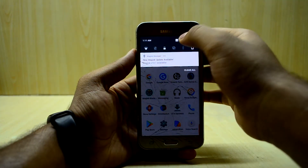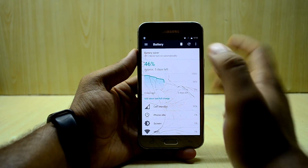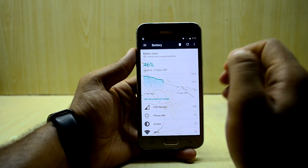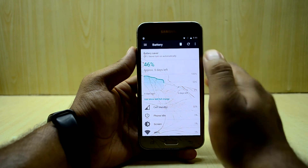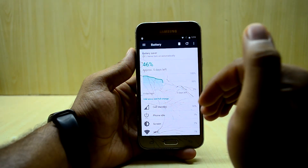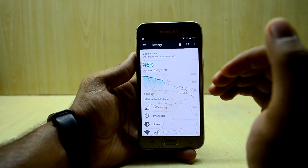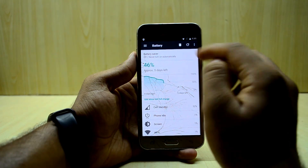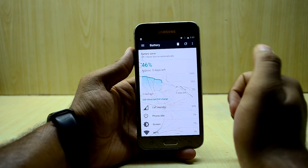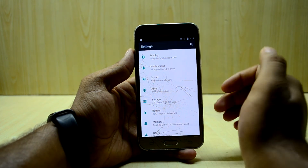Moving on to battery life — the battery life in this ROM is just amazing. I've been using it a lot and the battery doesn't reduce that much. I would really recommend this ROM if battery life is important to you. The J5 already gives great battery life, but this ROM enhances it to a whole other level. There's also a simple battery saving mode available if you want to use it.